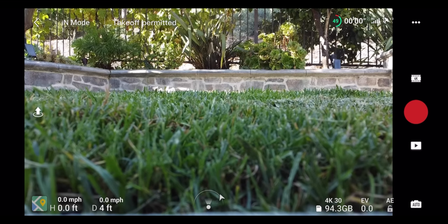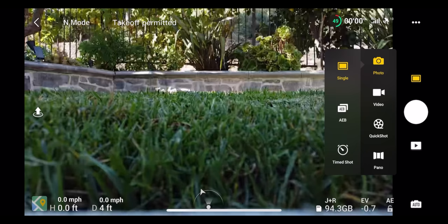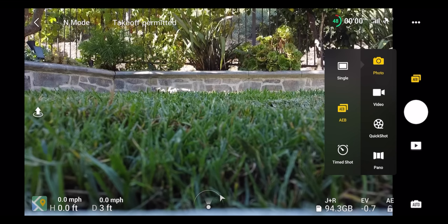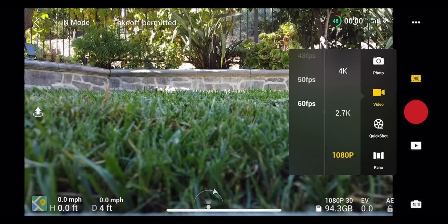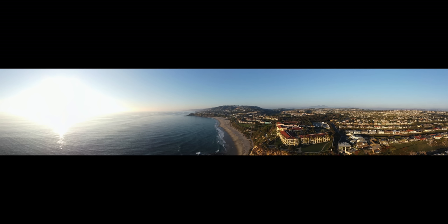There are a couple more menus to cover. The camera settings button above the record button pulls up options for photo and video modes. In photo mode you can do single shots, AEB (auto exposure bracket for HDR), or timed shots. In video mode you can choose 4K at 24/25/30fps, 2.7K at the same framerates, or 1080p up to 60fps. You can also access quick shots and panoramic modes that stitch together multiple photos into a sweeping landscape shot.